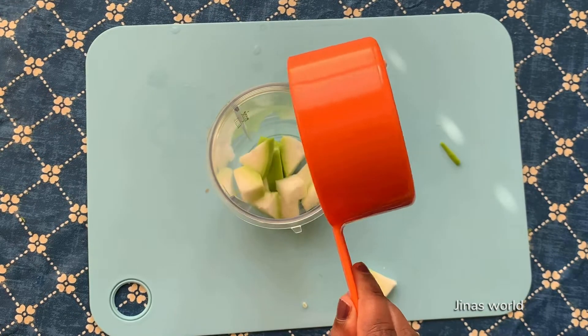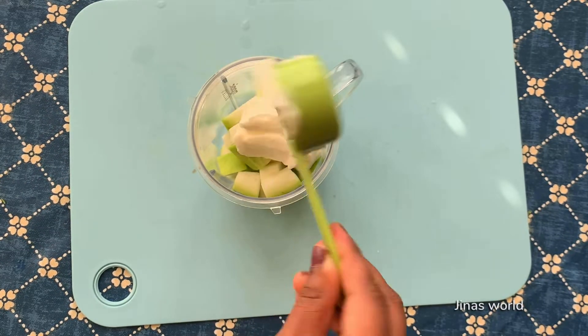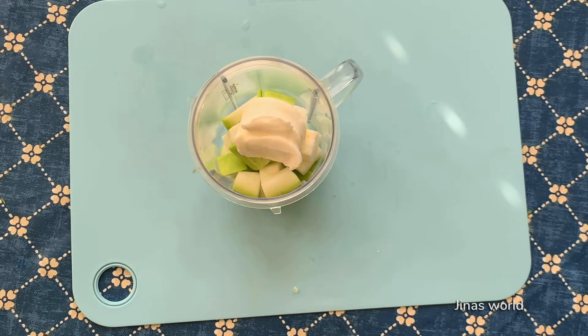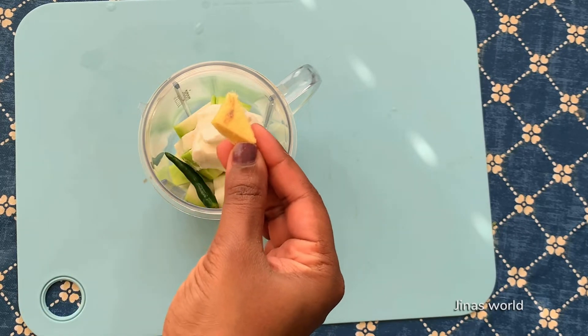In a blender jar, add 1 cup gourd and 2 tablespoons of plain yogurt or curd. Add a small green chili — this is optional. If you don't like it spicy, skip it.